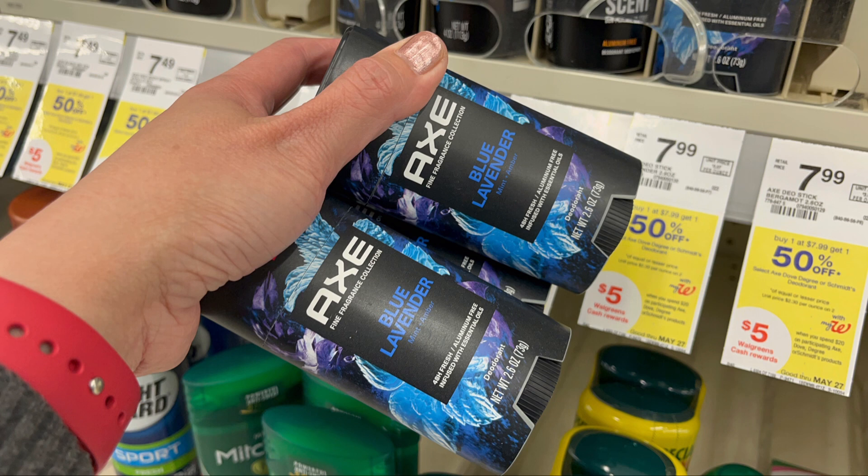The first Axe is $7.99 and the other one will be $3.99, so my total for four will be $23.96. I'm going to get back five dollars in Walgreens cash rewards for spending twenty. On Fetch Rewards I don't think I'll get the four dollars back because my total of $23.96 is short of twenty-five, but I can grab more items to reach that. I'll use two dollars and thirty cents paper coupons and also digital coupons for two dollars and thirty cents.